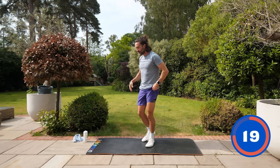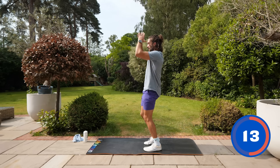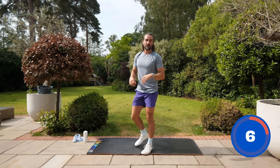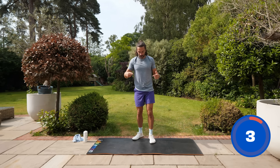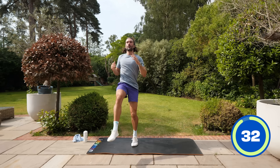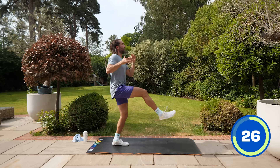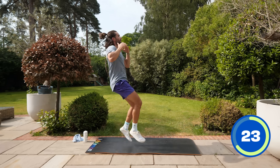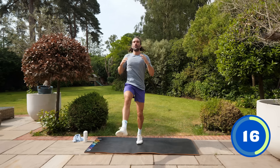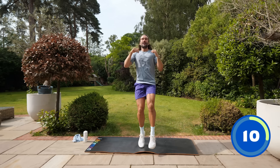Number three — we're going to do some front kicks. You can do these slow, just kicking those feet out nice and high in front of the body. If you want to speed it up you can jump straight into them for a bit more intensity. Front kicks for 35 seconds — bring the energy, nice and fast, let's go! Trying to kick those legs out in front as high as we can, fast reps. You're leaning back slightly, kicking those feet out high.